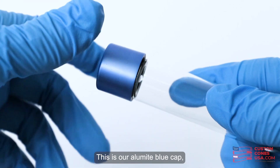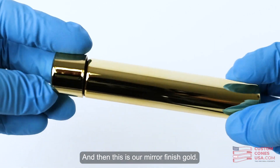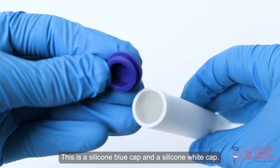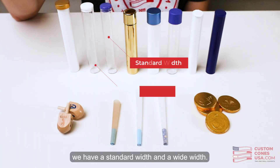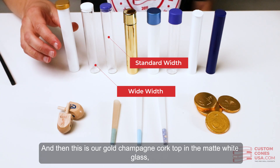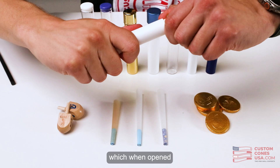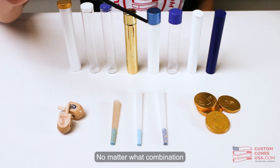This is our smooth blue cap, this is our alumite blue cap which has a shiny metal finish, and then this is our mirror finish gold. This is a silicone blue cap and a silicone white cap — these are actually two different diameters, a standard width and a wide width. And then this is our gold champagne cork top in the matte white glass, which when opened has that satisfying pop sound — a really unique packaging option.